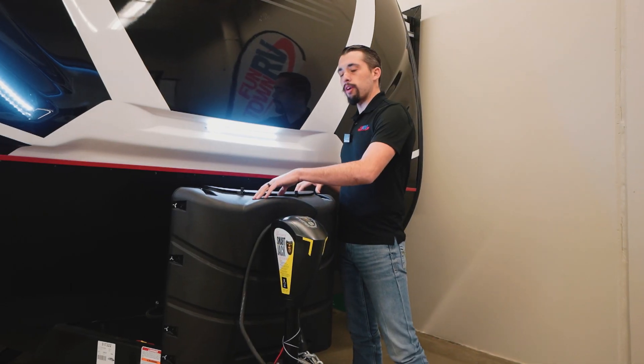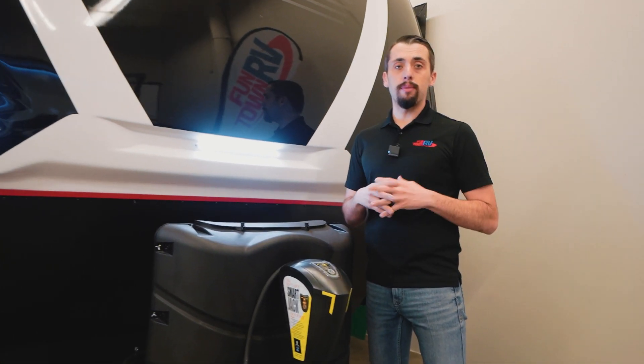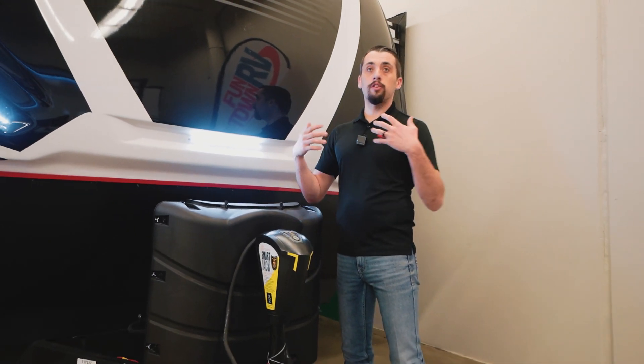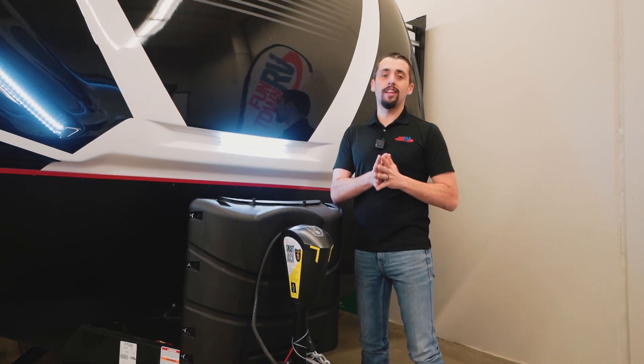Right behind there are our two 30-pound propane tanks. As part of the RVIP program, whenever you purchase a new camper with Funtown, you get two propane tanks, your battery, your delivery, your walkthrough, and everything — all tied into that already low price.